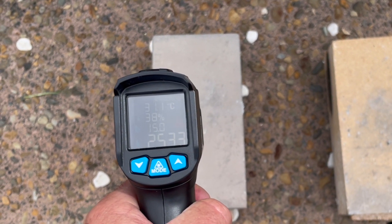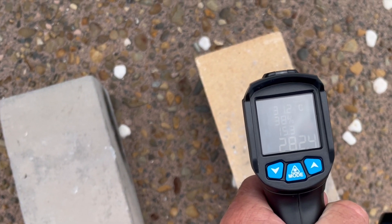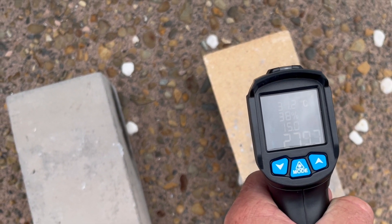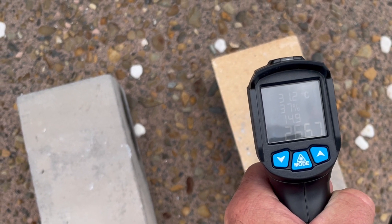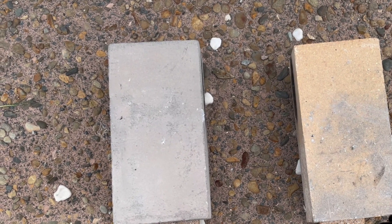We are at the 10 minute mark, just doing quick tests. The firebrick reads about 253. The castable reads about 282. So a slight difference there depending on where you point it — also about 260 on another reading. Very close. Very similar. We'll check again at the 30 minute mark.